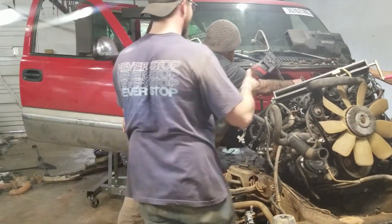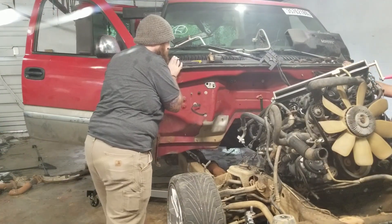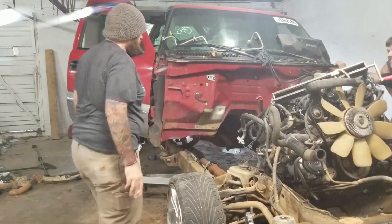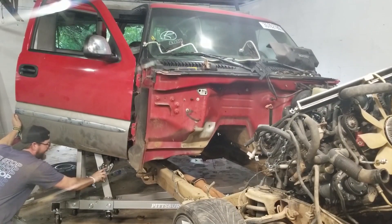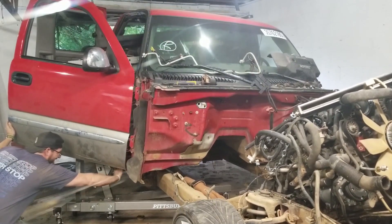We created this cab lifter that connects to a hoist, and we wanted to test it out on the cab of the truck that didn't mean so much to us before we lifted the Datsun with it. It works pretty well, but it's a little bit sketchy with a truck this high off the ground. I think it'll work a lot better with the Datsun.